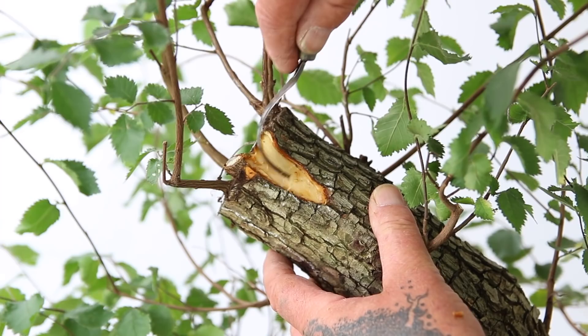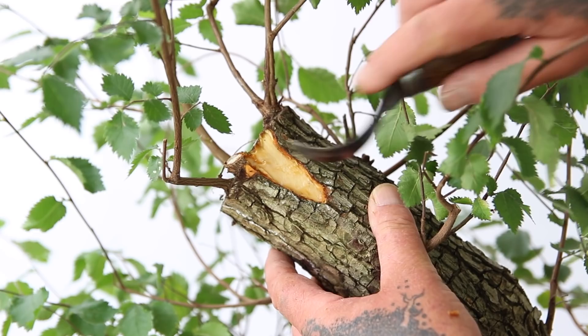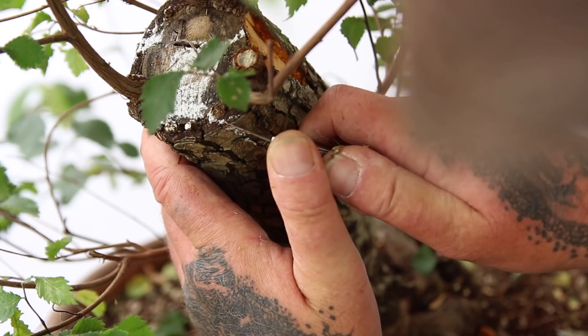Having cleaned back all the bark and the cambium layer, the wood is now ready to carve.